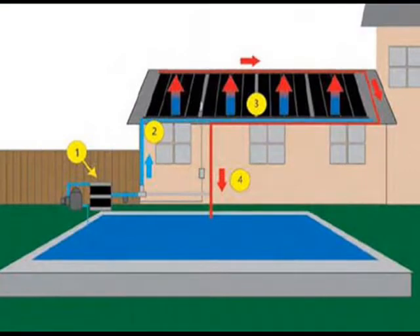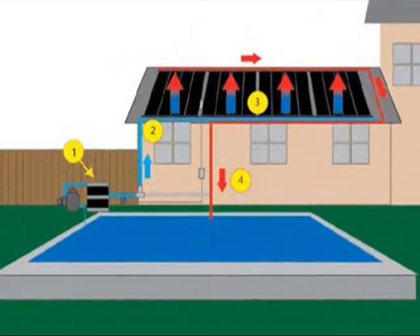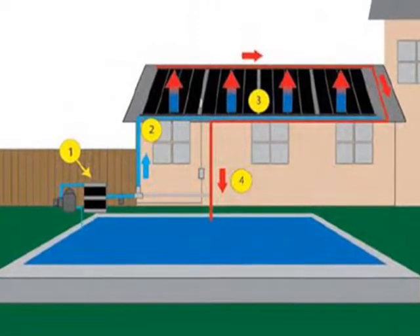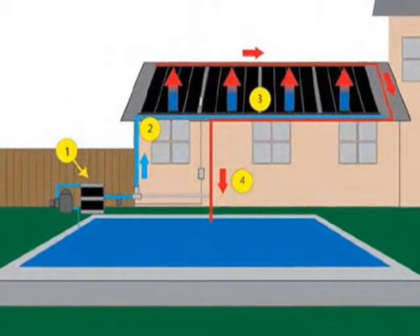Swimming pool solar collectors do not require insulation. 99% of the heat losses from pool heaters is lost from the evaporation off the pool surface, so collector heat losses are minimal.